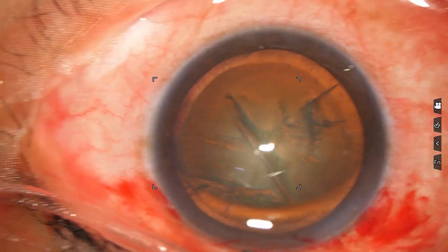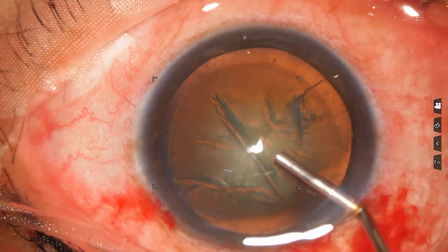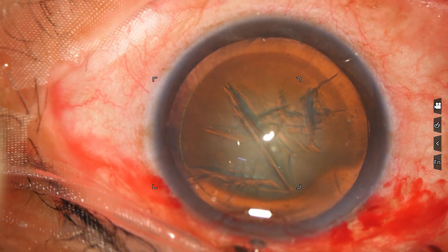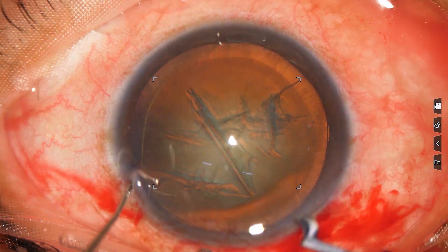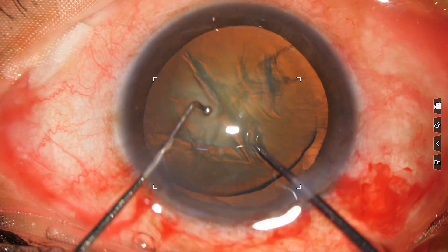Hydrodissection is being done. Hydrodelineation is also attempted. We have got a faint golden ring in this case. Now, the use of the pre-chopper.